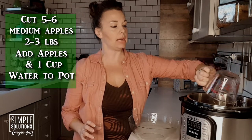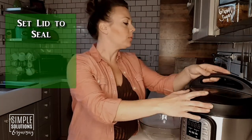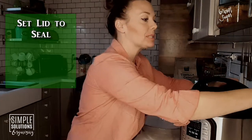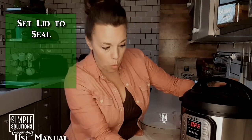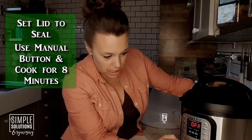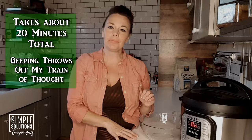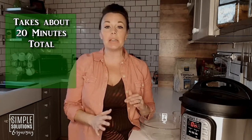Pour the water in, then put the lid on the pot and make sure you set it to pressurize so it pressure cooks the apples. Set it to manual for eight minutes. It will take about 20 minutes total because it has to come up to pressure, then cook for eight minutes, and then I want it to do a natural pressure release for two to three minutes before I quick-release the rest of the steam.